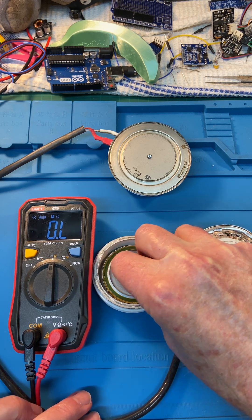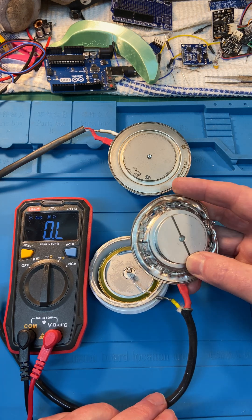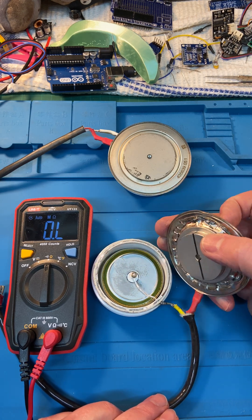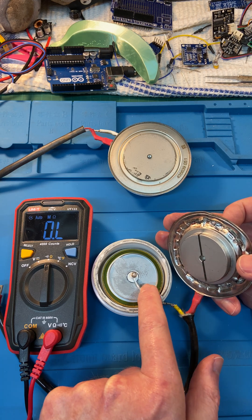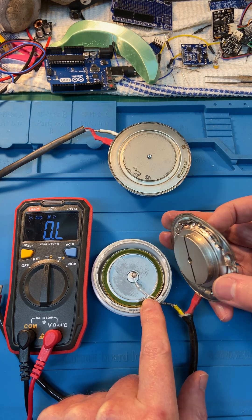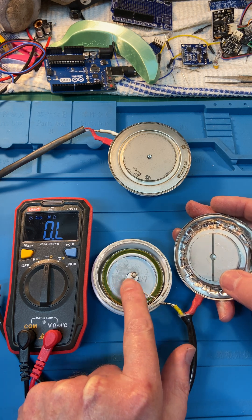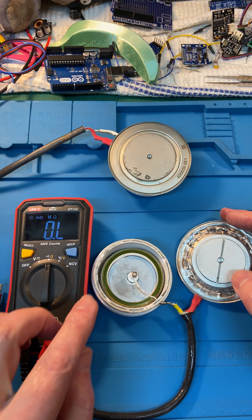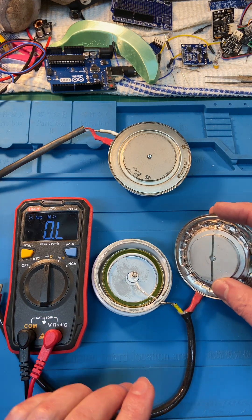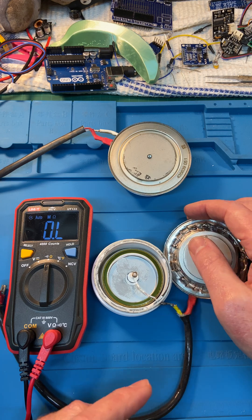The rest of it closes up like this — this goes over there, your gate electrode sits over there, the spring, and then this closes over it. That wire sits in this groove; it's insulated, it's got a sleeve over it, and that spring holds the gate electrode against the gate connection in the middle.